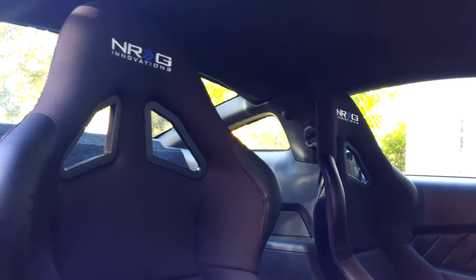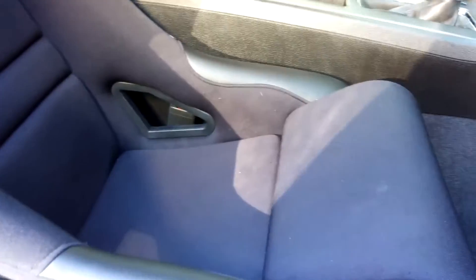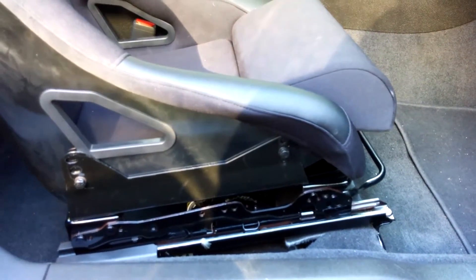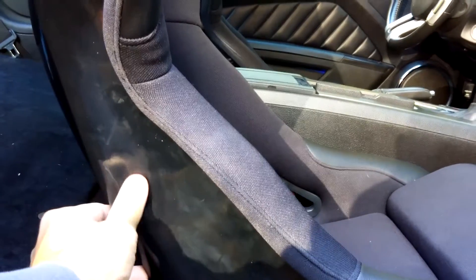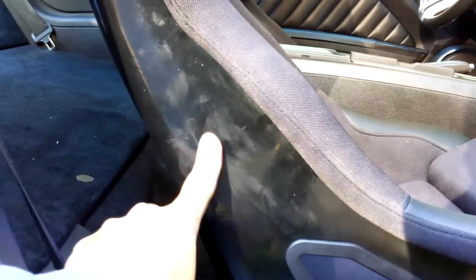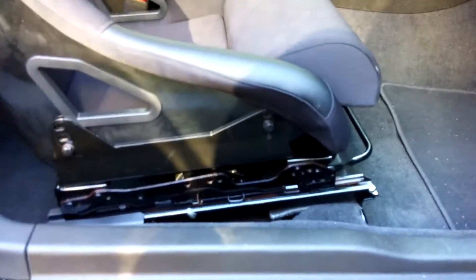These seats are from eBay — they're NRG Innovations. I'd never heard of the company before, but I went on eBay, took a look, and saw the measurements were pretty good for my waist size and height. This is a really nice gloss rear finish that looks really good; it just happens to be cold today so it's giving a foggy effect, but that comes right off.